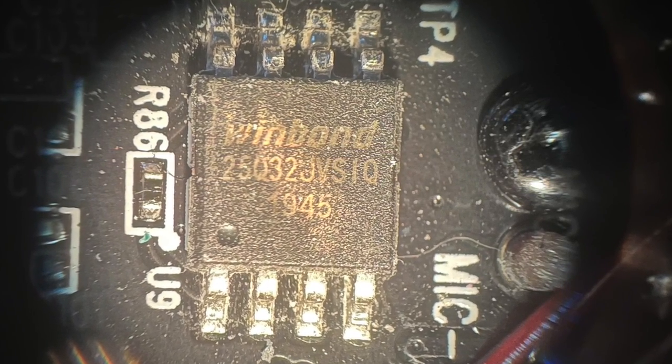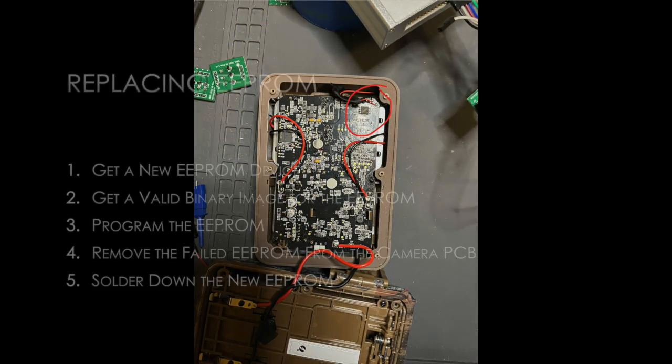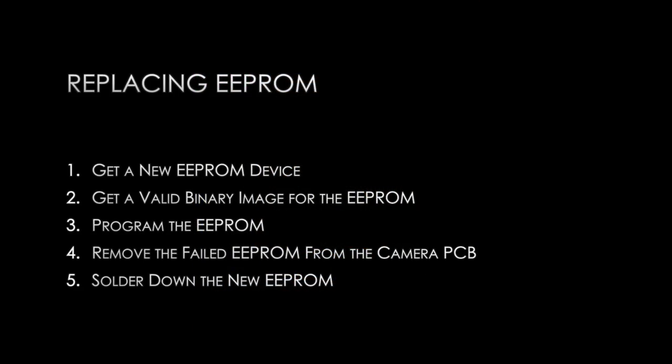That's what happened to this Browning Patriot FHD model sent to me by a friend. Replacing the double EEPROM goes in a series of five steps.